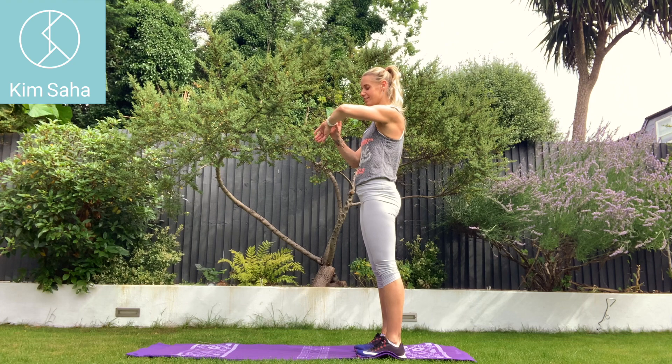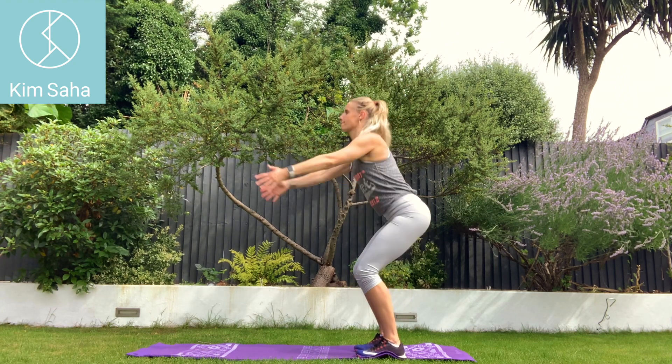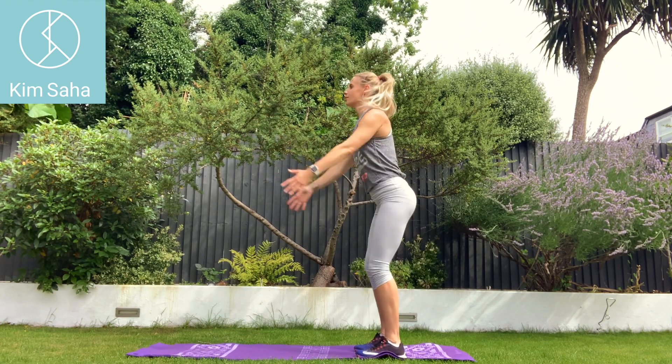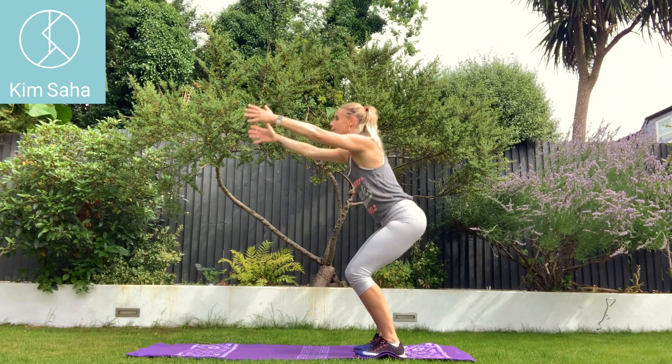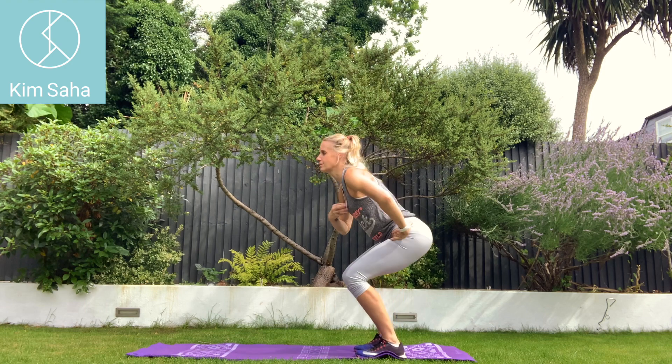Next set. Three, two, one. Off we go. Lifting those arms as high as you can. You can add weight to your arms if you want to. If you struggle with the arms, of course, do these squats with your hands on your hips.